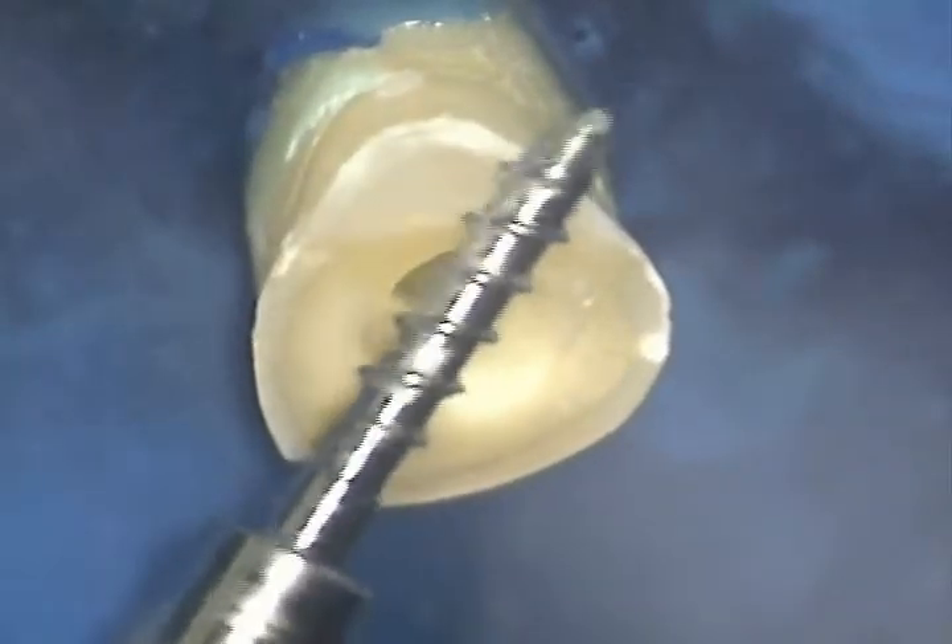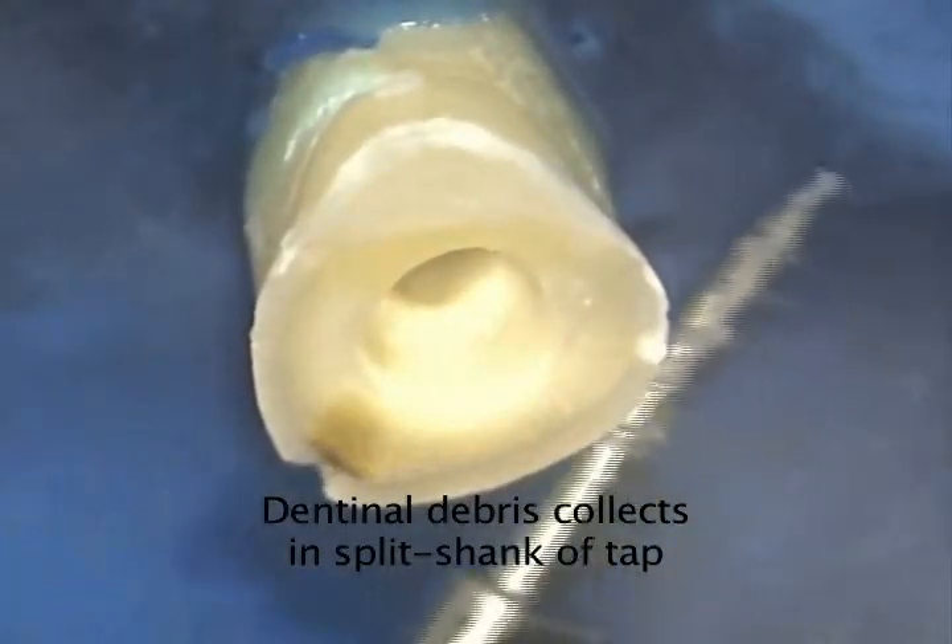If the post hole is too short, thread the tap in as far as it will go. Once the threads are created, the tap is removed from the root.